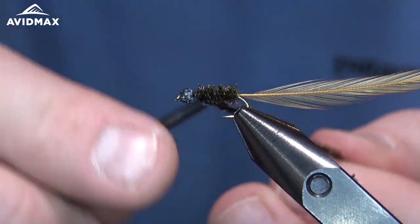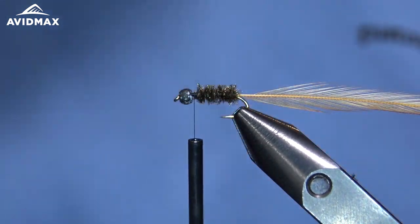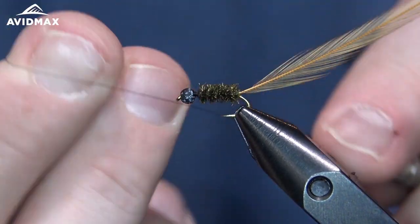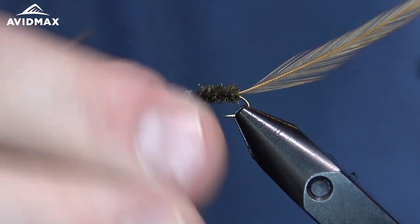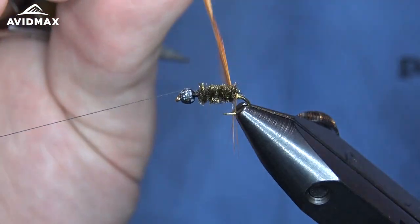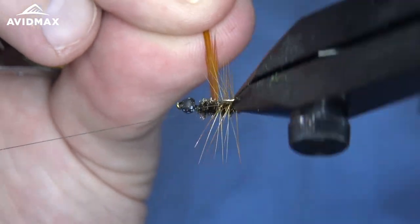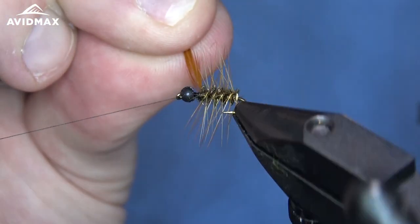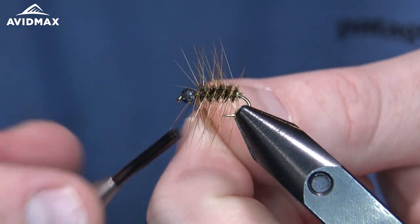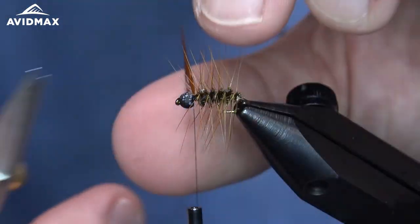Capture that with my thread and then trim out the excess. From there we can bring the hackle on up and we are just going to do open palmer wraps as we go. You can see I trimmed off a little bit extra on that side so that when I wrap it over you don't get any of those barbules flaring backwards or to the side — we want that nice 90-degree flare. I am just going to wrap it five or six times over that peacock herl with open palmer wraps to where we can capture it off, and then trim out that excess material.